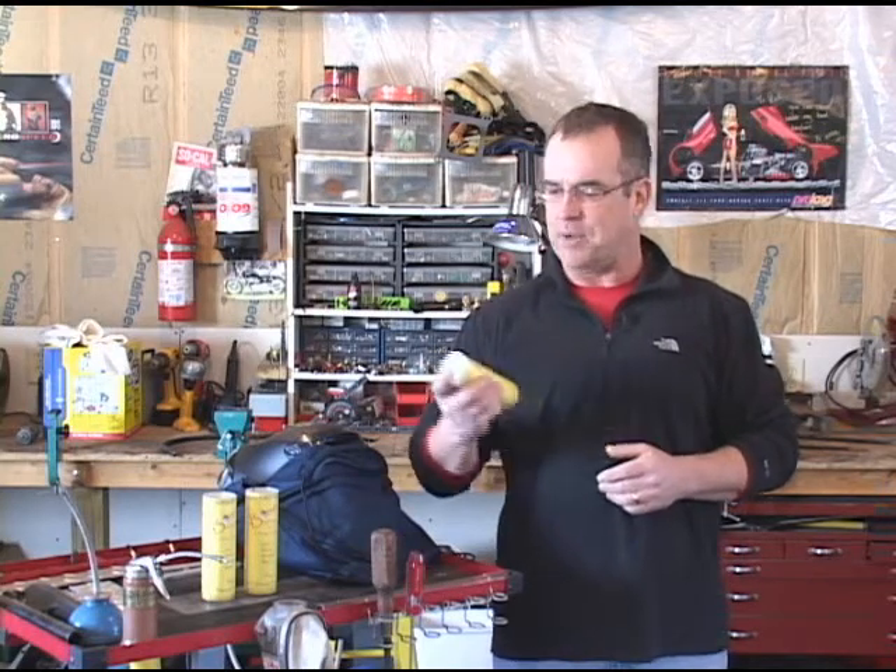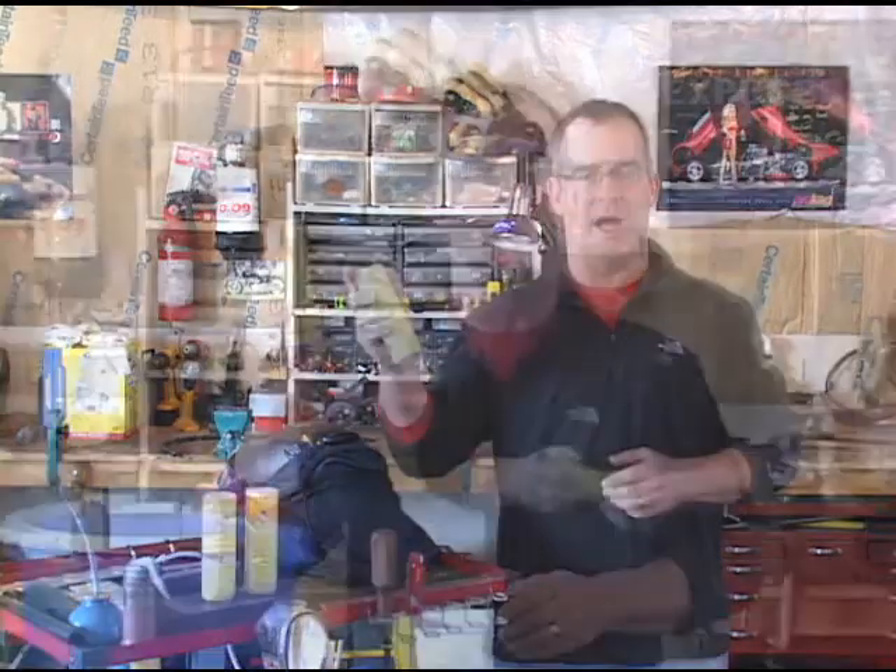Hi, my name is Rick Thompson. Welcome to my shop, or as my wife likes to call it, the spousal avoidance area. What I'm going to do here today is introduce you folks to a brand new product.